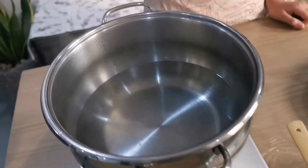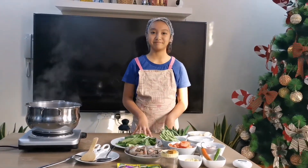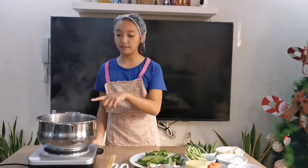We also have some water boiling and this will be our soup. So now we are just going to wait for it to boil. It's kind of simmering already.